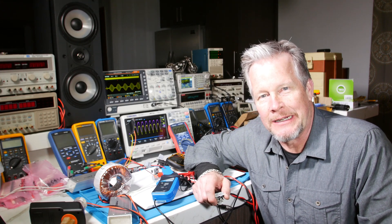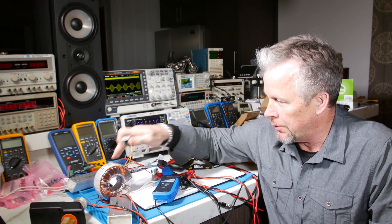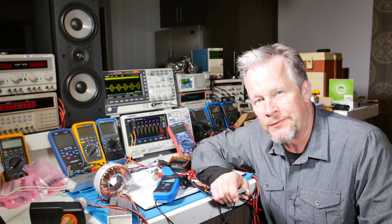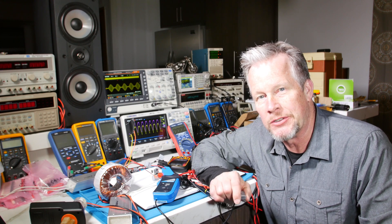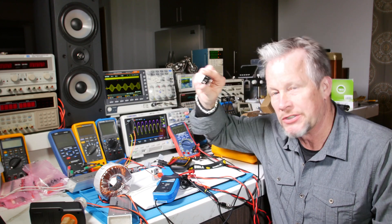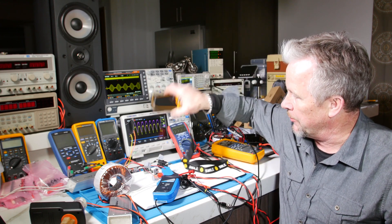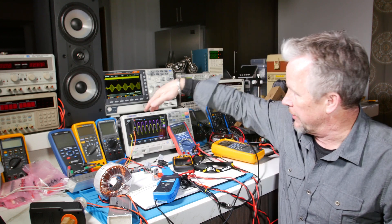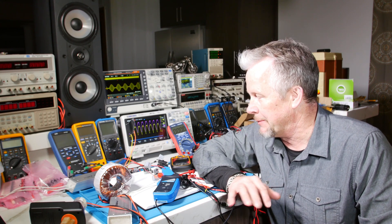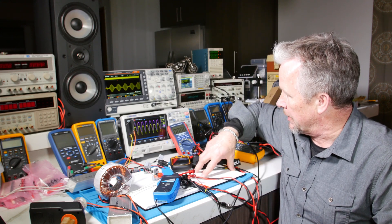Hey guys, Eddie Aujo here with kissanalog.com. Today we're going to add a bridge rectifier to our toroidal transformer so we can see what full wave rectification looks like. We did that before in the last video with a center tap transformer; this time we're going to use a bridge rectifier. We're going to use discrete diodes so it's a little bit easier to show, and we're going to look at the thermal imaging of how they heat up, the waveforms on the scope, and the differences between the center tap and the bridge — pros and cons. We've got a schematic in our notebook that we'll look at.